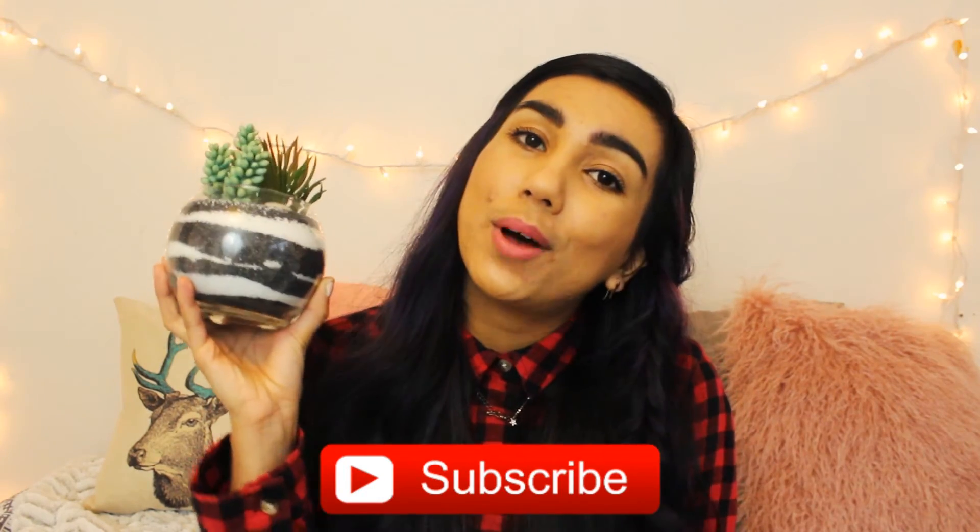Isn't this just so cool? I'm definitely going to make another one. I think this would be a fun activity to do with friends. You could also give it as a gift. If you like this DIY and you want to see more, give this video a thumbs up. You can also subscribe to my channel down below, and while you're down there, check out my social media links.